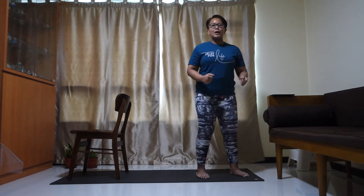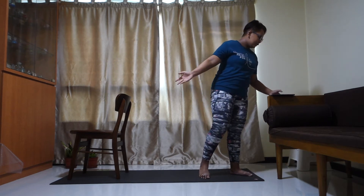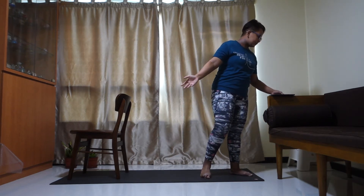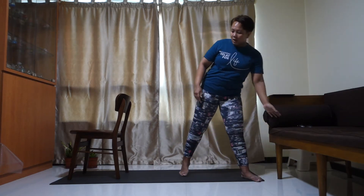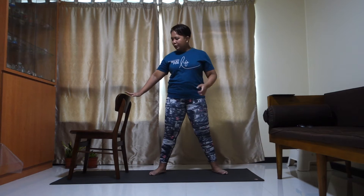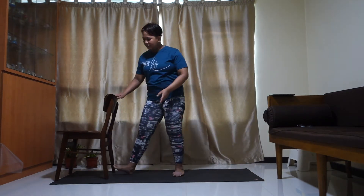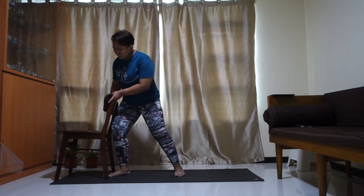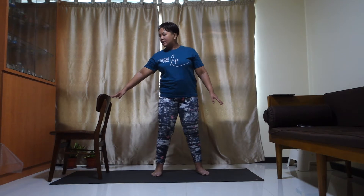Let's get on with today's Day 10 — Restore and Revive. All you need is a chair and a mat. Get yourself set up right here. Make sure the chair is just slightly away from you — about half an arm's length — and it's stable; it shouldn't be shifting around.